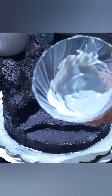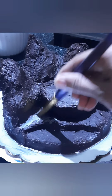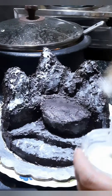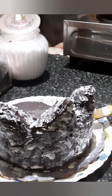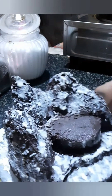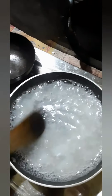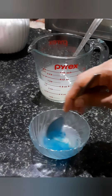Then add the chocolate in the fridge. Then add the white chocolate. Then add the brown cheese in the fridge. Then add the china grass in the fridge, then add the blue color. Then add the gray chocolate in the fridge — it is light blue.